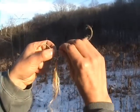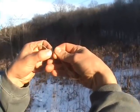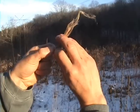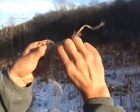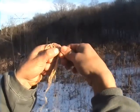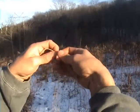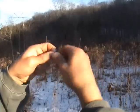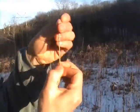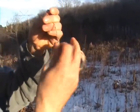Now you just repeat that: top piece goes away from you, grasp the bottom piece, turn the top towards you, pinch. So the top goes away and the top comes towards — you just keep repeating that process. And what you end up with is extremely, extremely strong cordage.